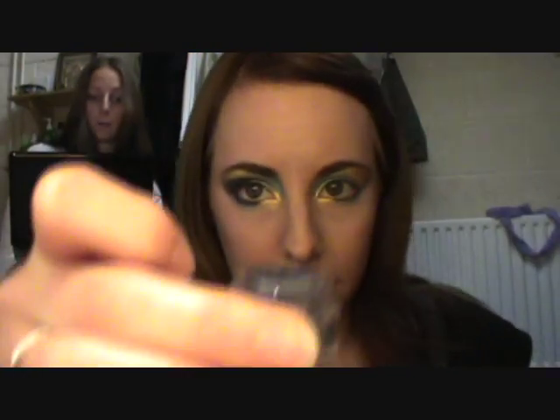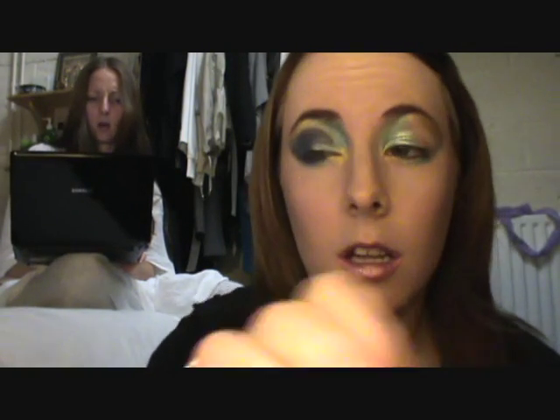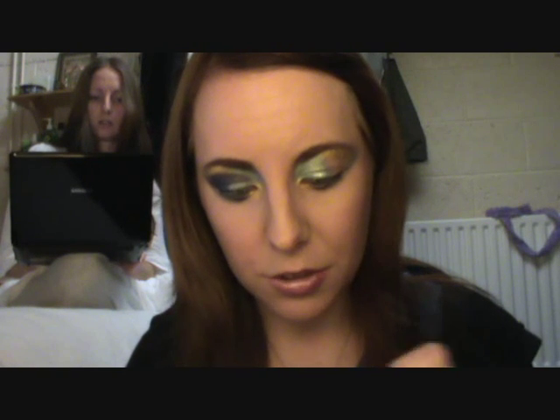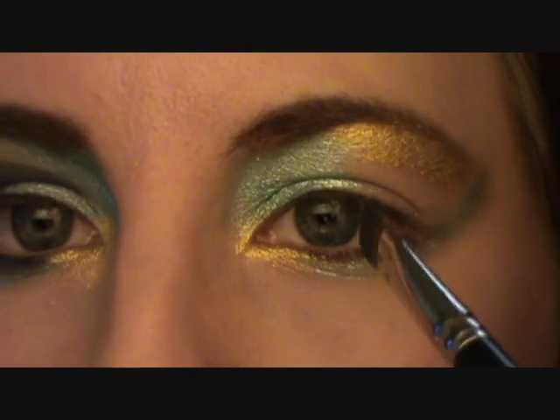The next color is a blue which is Barry M number 19 — it's really sparkly with lots of glitter and it's really bold. We're applying this one wet as well. The gap here is sort of where it's going to go. With this look you just need to do a lot of blending and mixing until you get the colors right, and just reapply where you need to. You're taking this color up to about where the color of your eye starts, and pulling it back.